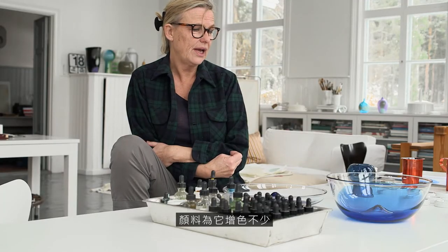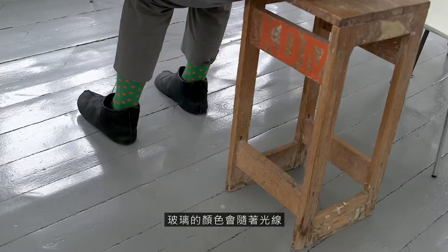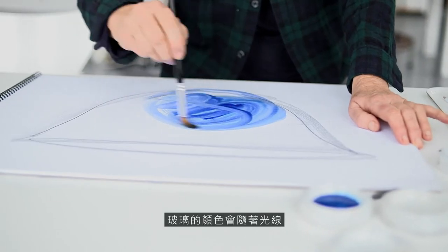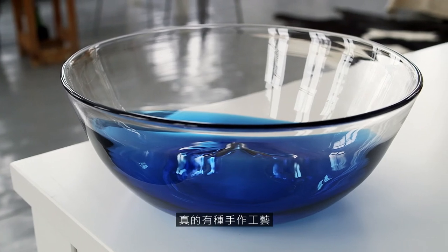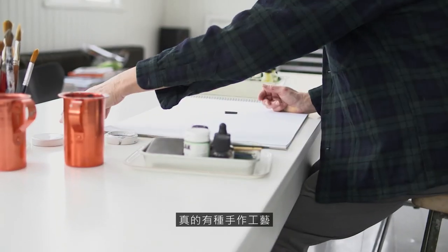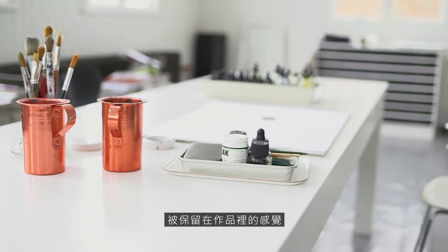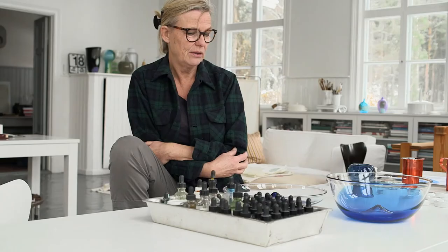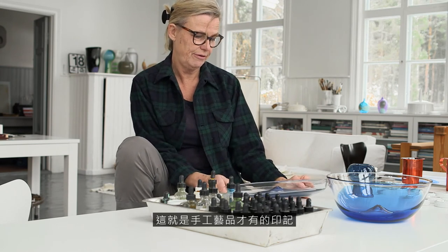When it comes to color, I think that adds a lot, because it changes with the light and what you put inside. It's really the feeling of hands and craft — it sort of stays with the piece. It could never be made by a machine; it's got an imprint of craft.